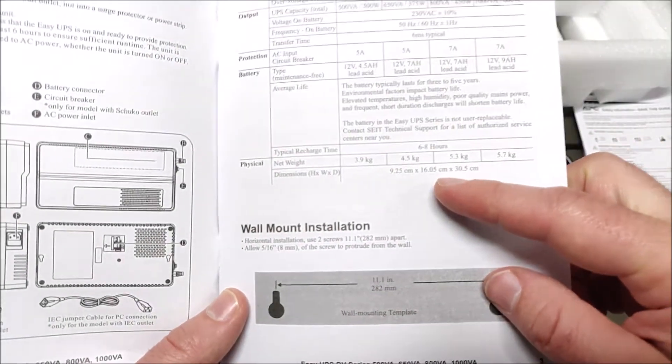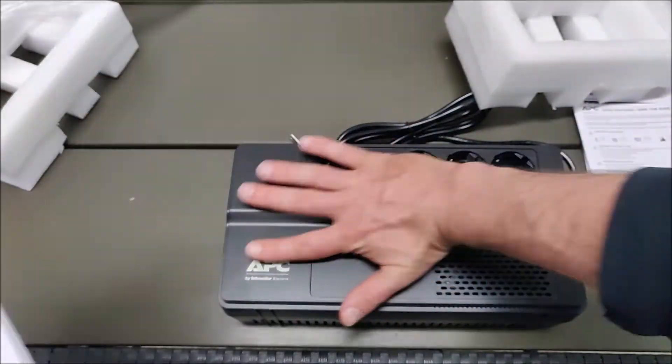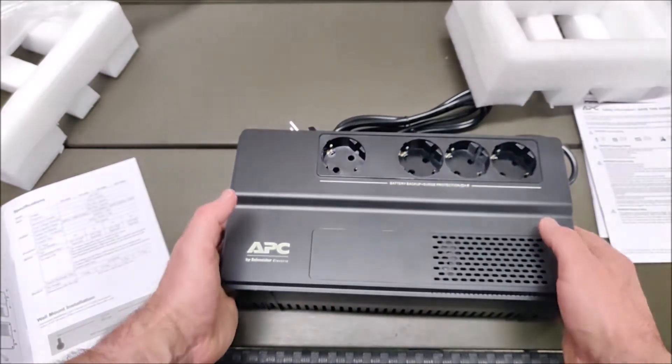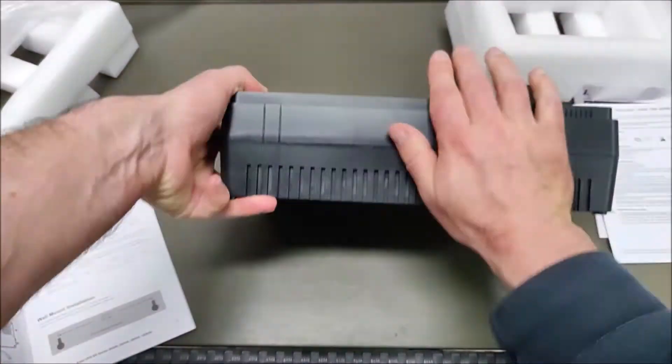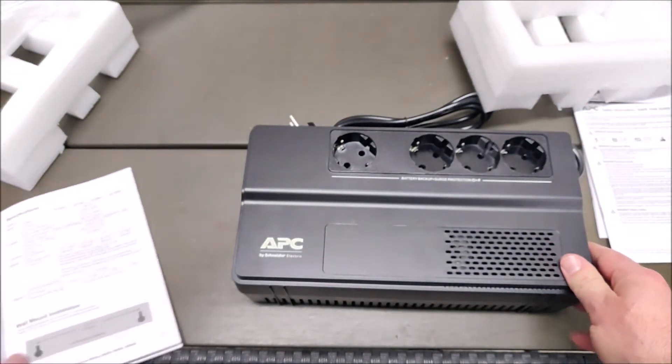Looking at the dimensions of the unit and comparing it to my hand, you can see it's like a large extension cord, and the height is also quite significant.